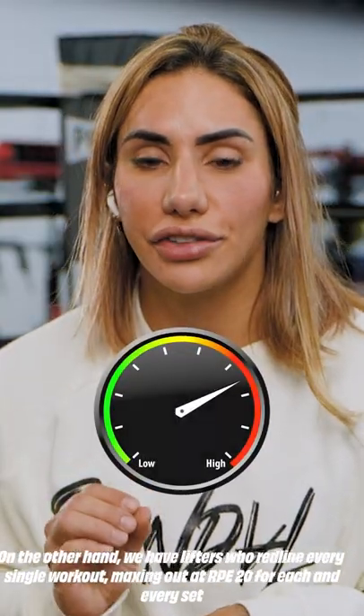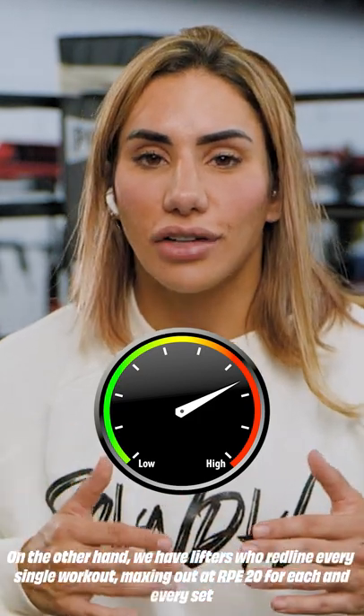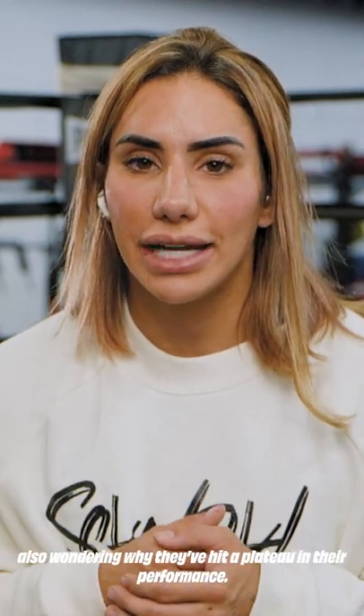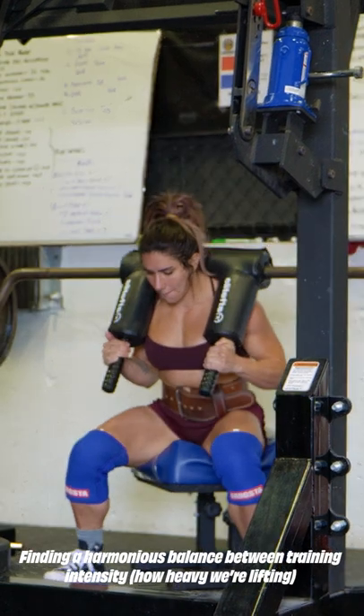On the other hand, we have lifters who redline every single workout, maxing out at an RPE 20 for each and every set that they do, also wondering why they're hitting a plateau in their performance.